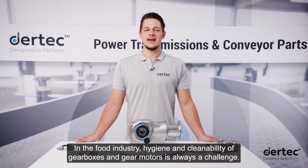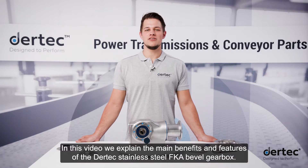In the food industry, hygiene and cleanability of gearboxes and gear motors is always a challenge. In this video, we explain the main benefits and features of the Daretec stainless steel FKA bevel gearbox.